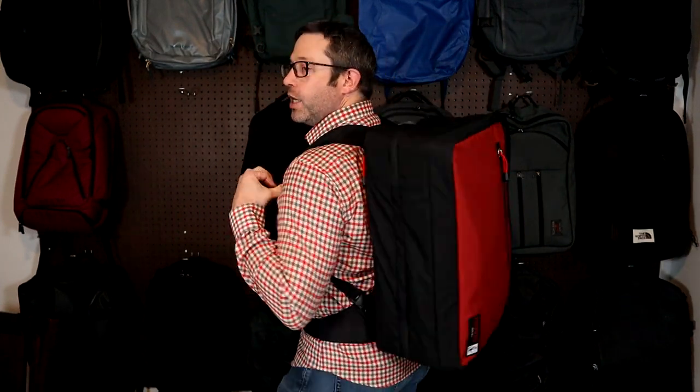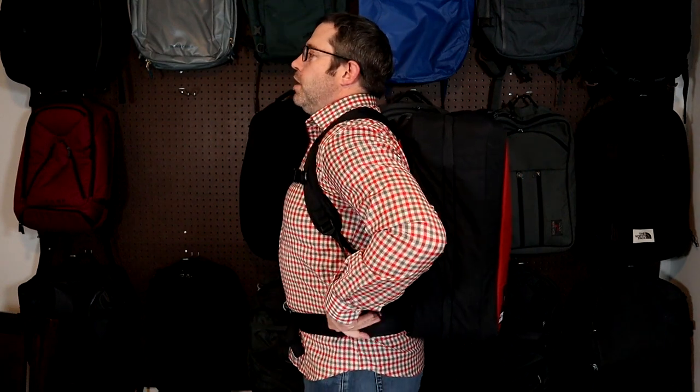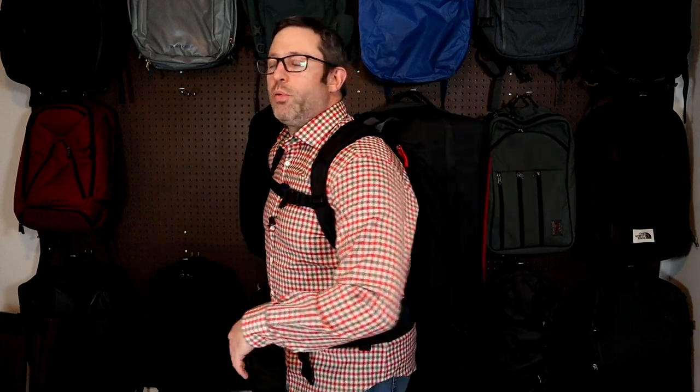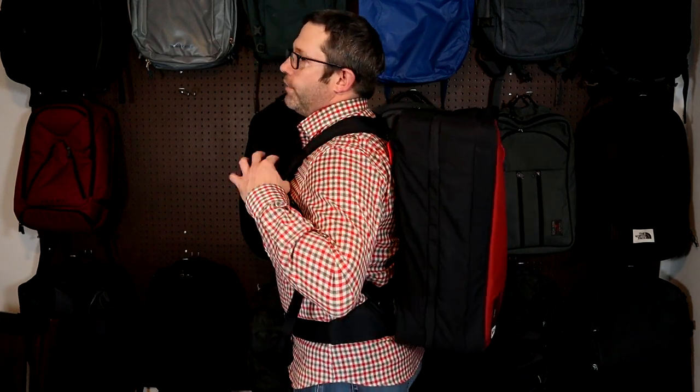It's actually not as uncomfortable as you might think, considering it looks like you're carrying around a giant rectangle on your back. These shoulder straps are decently padded, nice and curved, and fit comfortably. This waist belt does a great job without being too bulky. It does lose points, however, for not really having any kind of back padding or air ventilation.